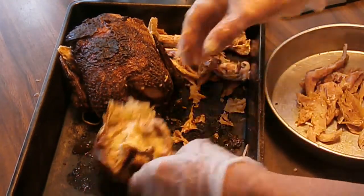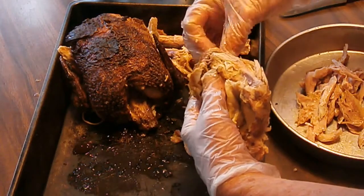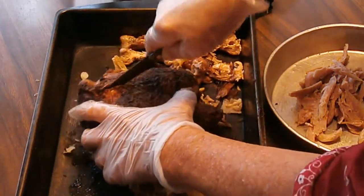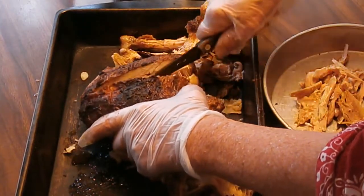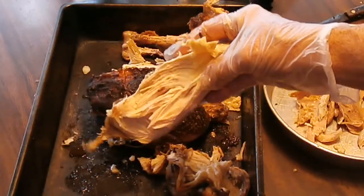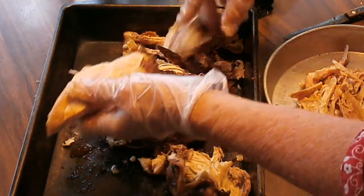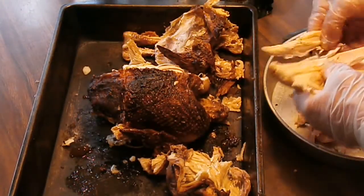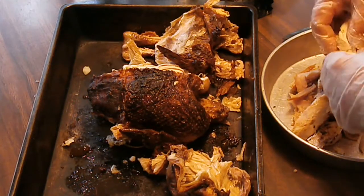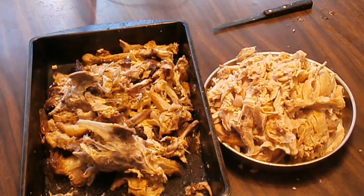I'll can the white meat and the dark meat together in this instance because it all works. I'll show you — go down beside the keel bone on the chicken and then just work the breast portion off. Look at that — these chickens aren't very big but they're really tender. The deboning took maybe 20 minutes to do completely.